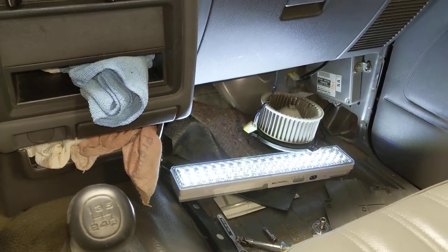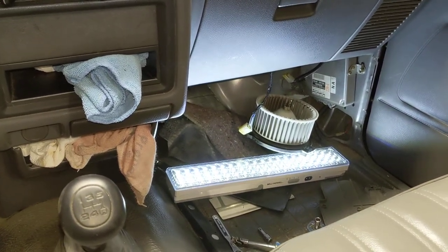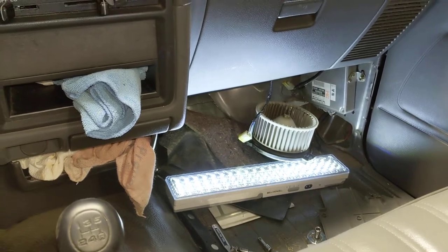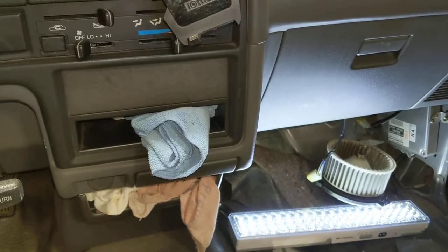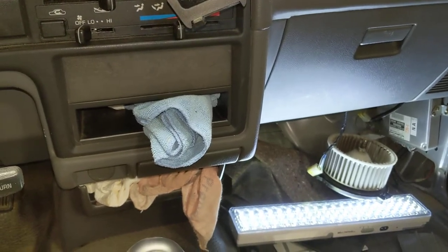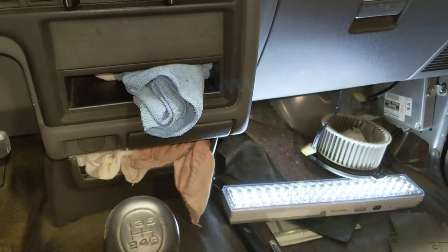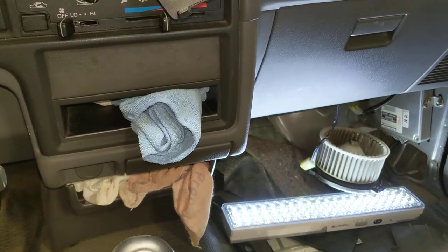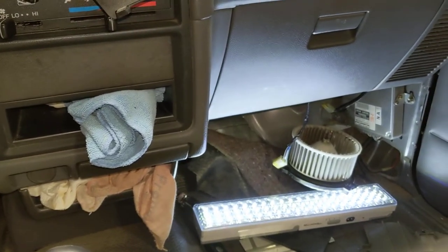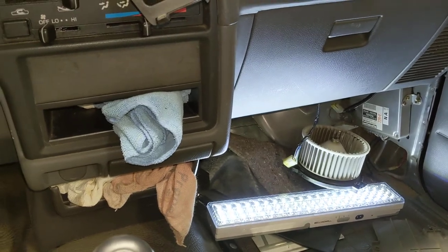This is a 1993 Toyota pickup. North American driver sits on the left. This is a totally base truck — there's not a single option or accessory, so there's no AC.